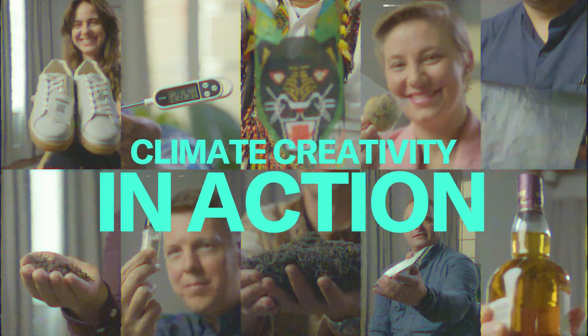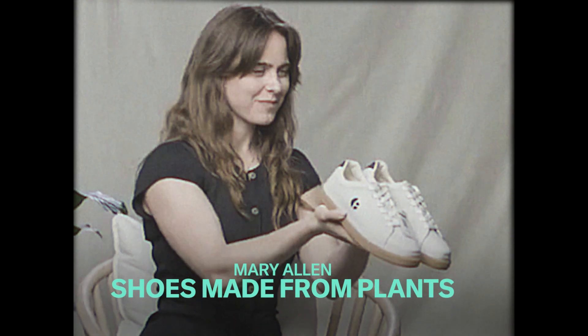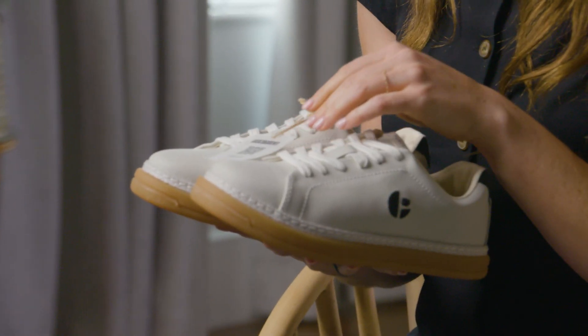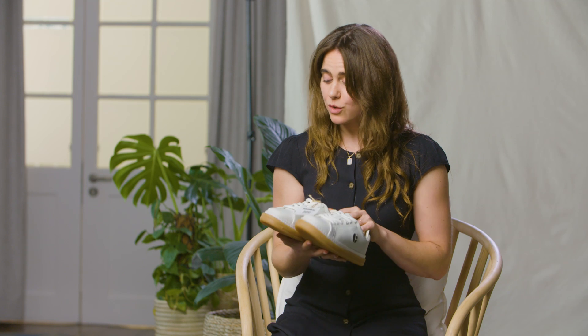Hold them in front of you. Look at them — stare deeply into the camera's eyes. Can you hold them a little bit further away? These shoes are amazing. These shoes are made by a brand called Purified, which recently launched in London earlier this year. Will Verona is the founder, and they are incredibly special to me but to the world. They should be special to the world because they are plastic-free.